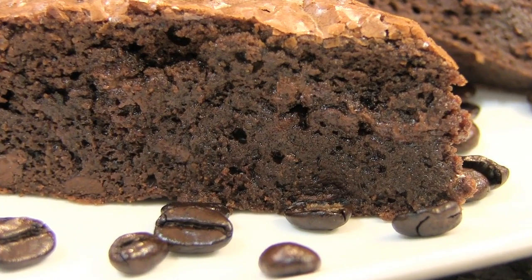Hey everyone! Chef Jason Hill here and today I'm going to finally prepare my wife's personal espresso brownie recipe. She came up with this a long time ago and we've been wanting to make it for you guys for a while, so let's get started.